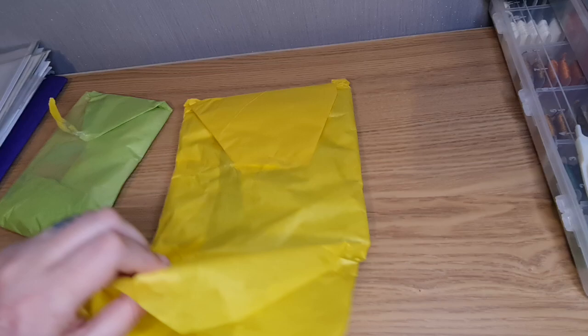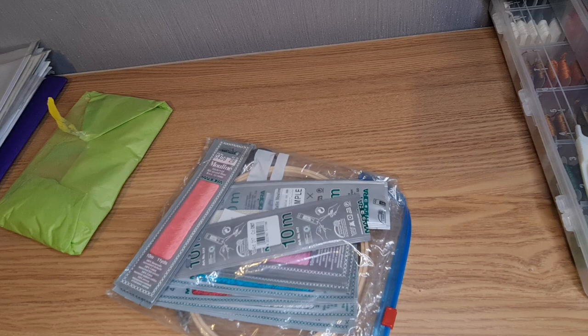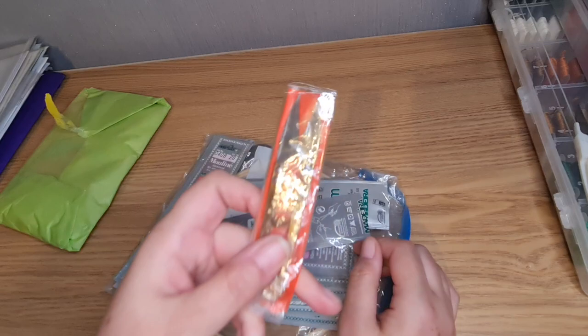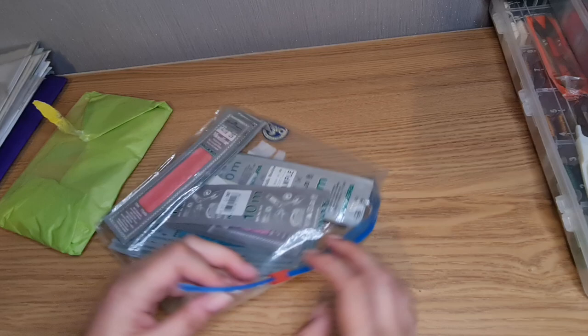Let's see what's in here! Oh wow — oh hang on, there's something else. Snips! Maybe they're better than the ones I have. So we've got some snips, brilliant. Oh look, we've got a hoop! And we have threads!